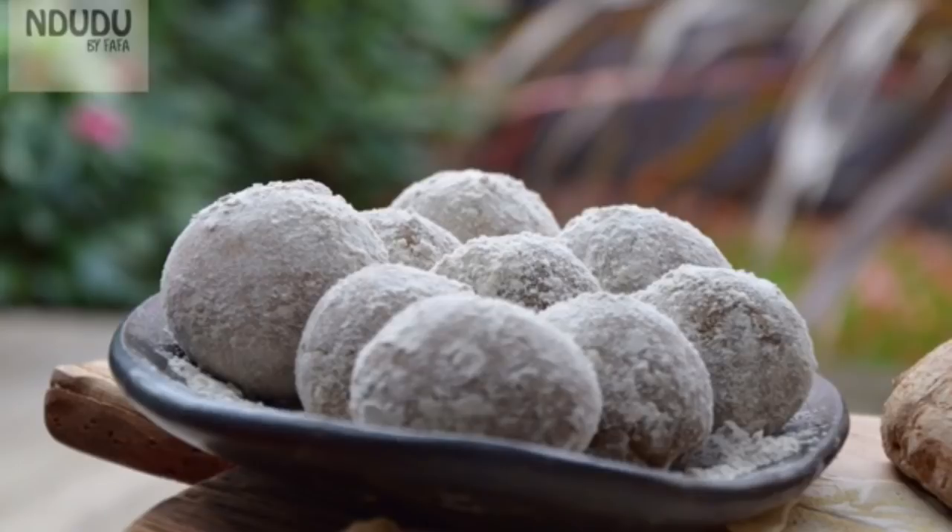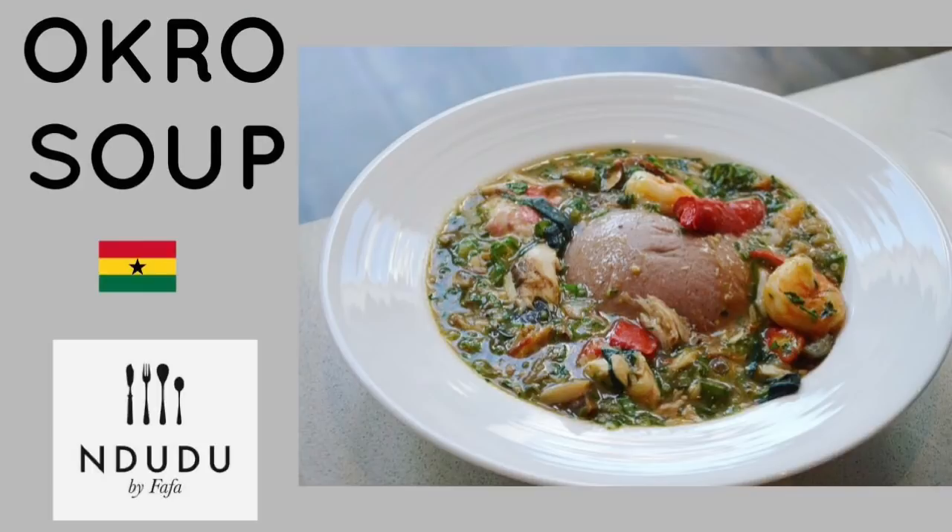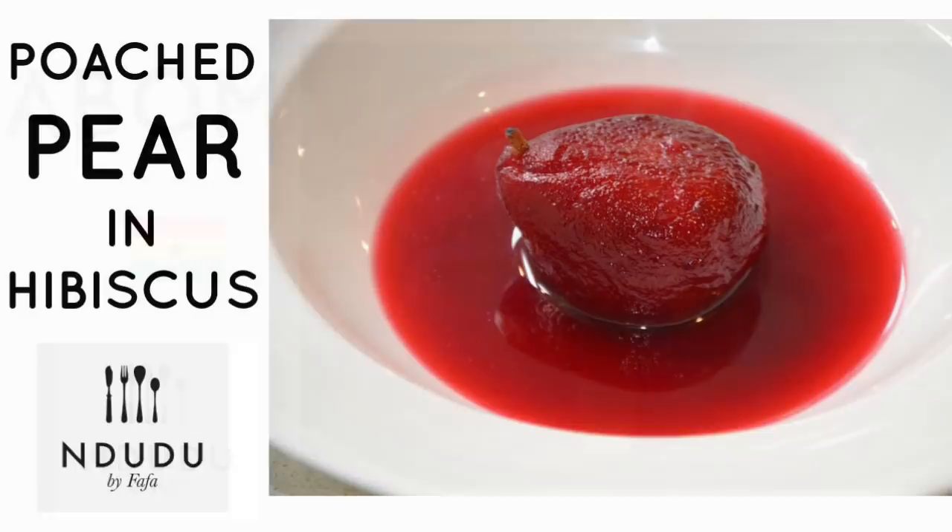Hello again and welcome to Ndudu by Fafa. It's Fafa Gilberto of Ndudu by Fafa, and welcome to my creative African cooking channel — the channel you want to be on if you actually want some tasty dishes in your house.